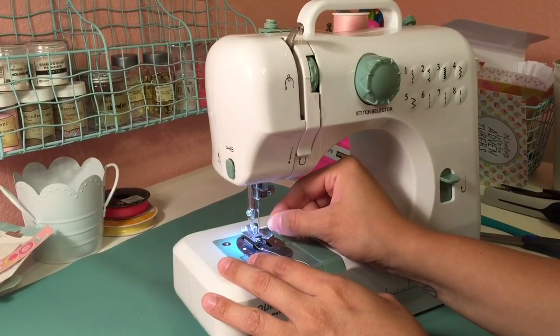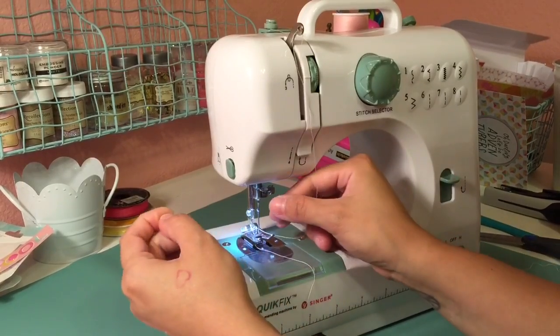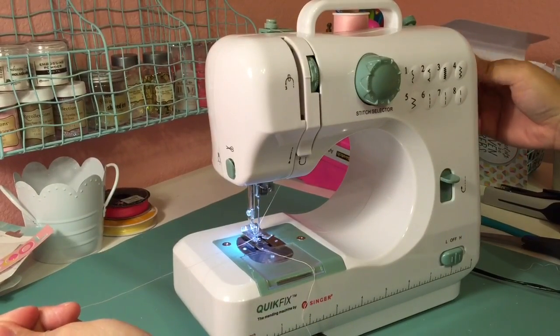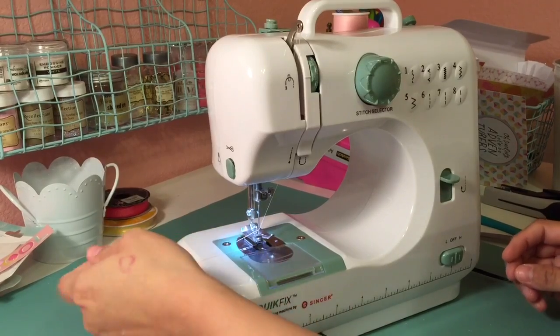I used to sew on my channel — I have more than a few sewing videos. If you guys want, I can make a little playlist and put them in the description box. Everything that I sewed I used this machine, so it's a good machine. I believe it's a Singer, though I'm not quite sure.